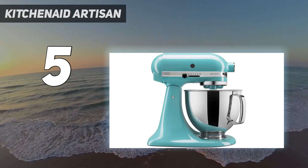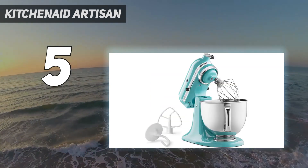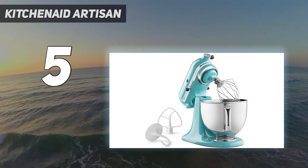If you need more bread at a time, this one may not be for you, as the 5 quarts seem small. But if you're looking for a machine that can do it all, this is the right one.